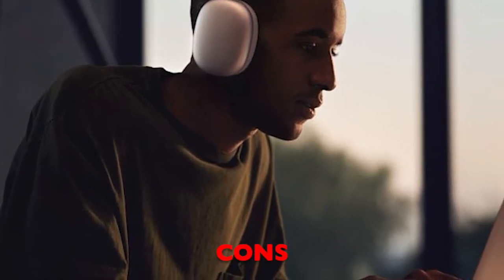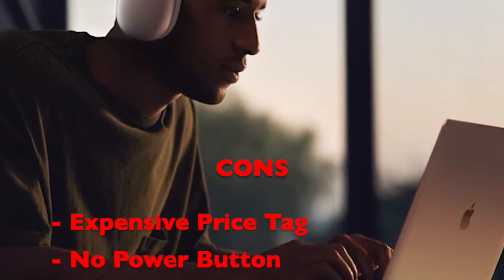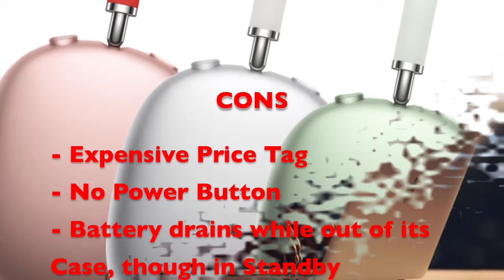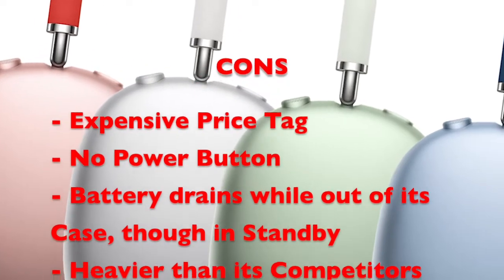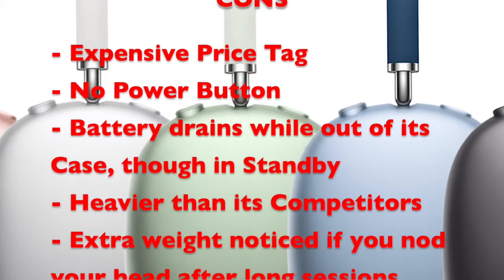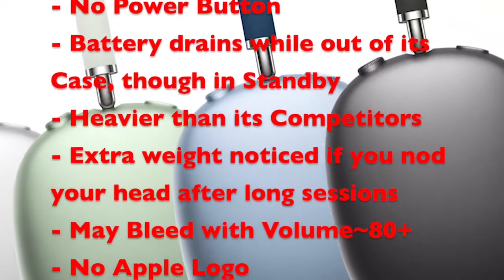Cons: Expensive at $550 — out of range for those on a budget. No power button; energy still drains if left out of the jacket sleeve, though it goes into standby. Heavier than competitors — during long-hour usage it is comfortable if you keep your head static, but the second you nod up, down, left, or right, you will be reminded of the extra weight.